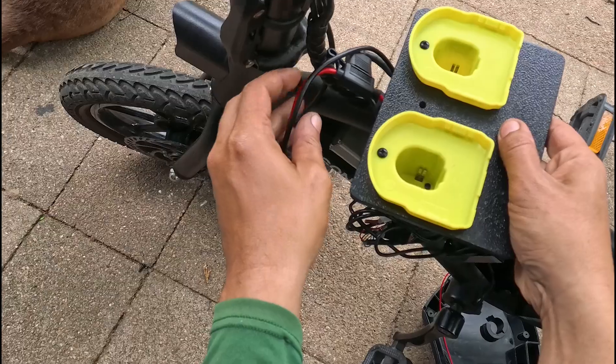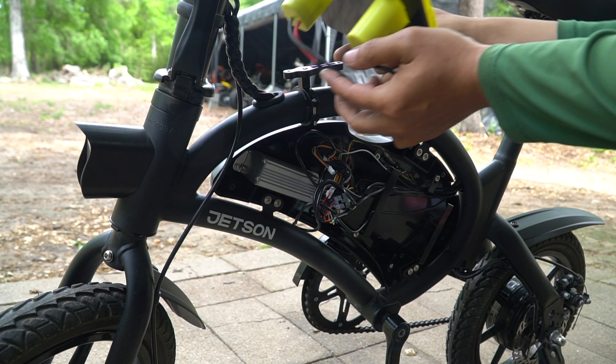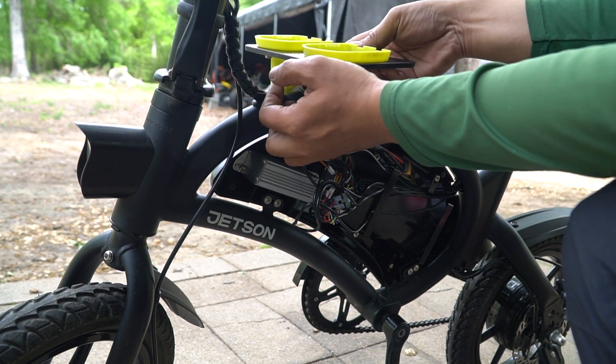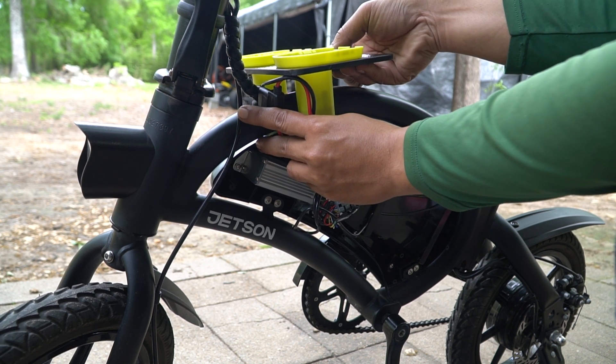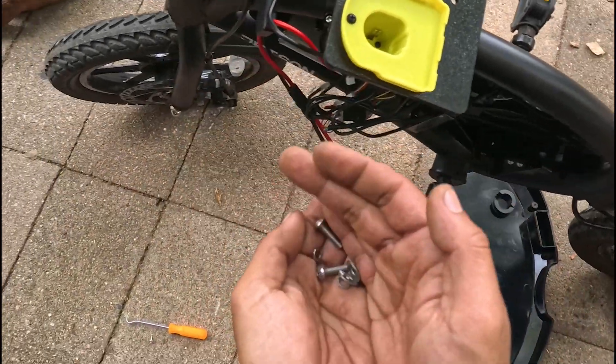Finally we're going to mount this thing here. I like to get all my wires to the left side because this is going to tuck underneath here and then connect where the battery used to be. All the hardware you need is going to be supplied.